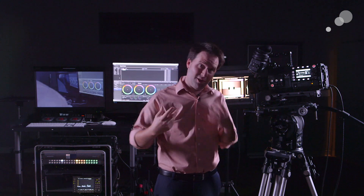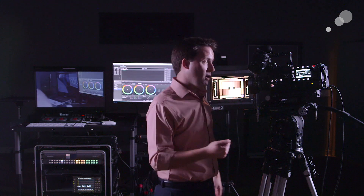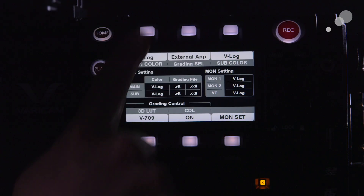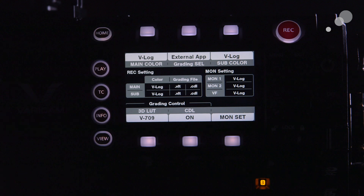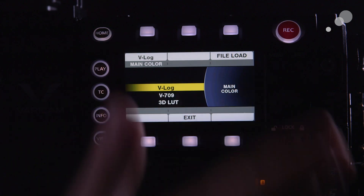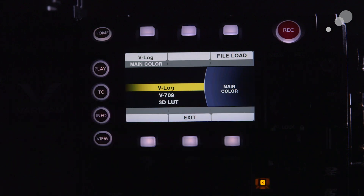It lets us load in 3D LUTs and CDL files via an SD card, and we can also set it up for external recording. The first place to go to get started is main color. Your main color should be set to V-LOG — it's the only way you're going to get any kind of CDL adjustments.